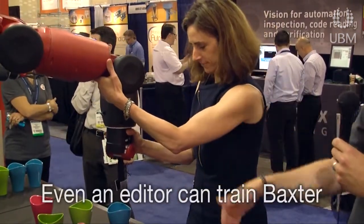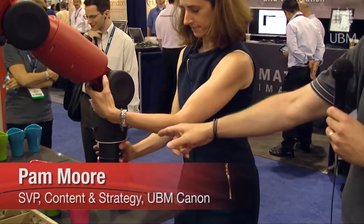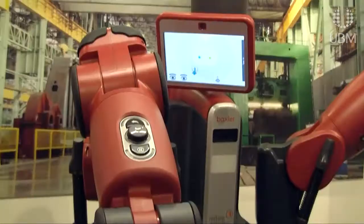You just want to put that down in a perpendicular fashion right inside that cup, all the way down. Now just push that long button one time. Now you see that with the head nod, Baxter has indicated it understands what you want to do.